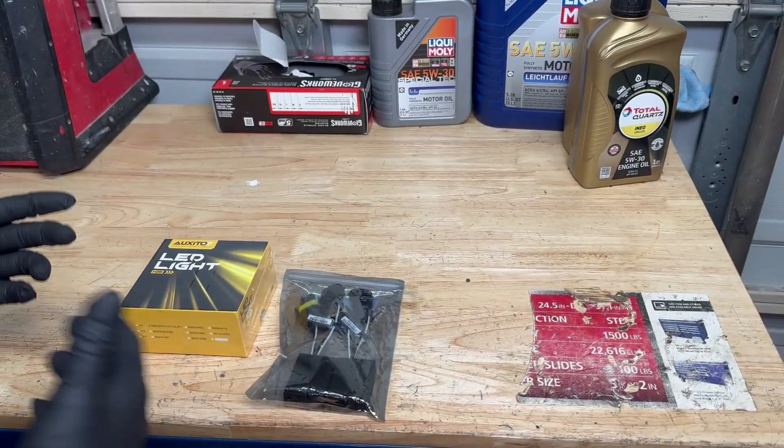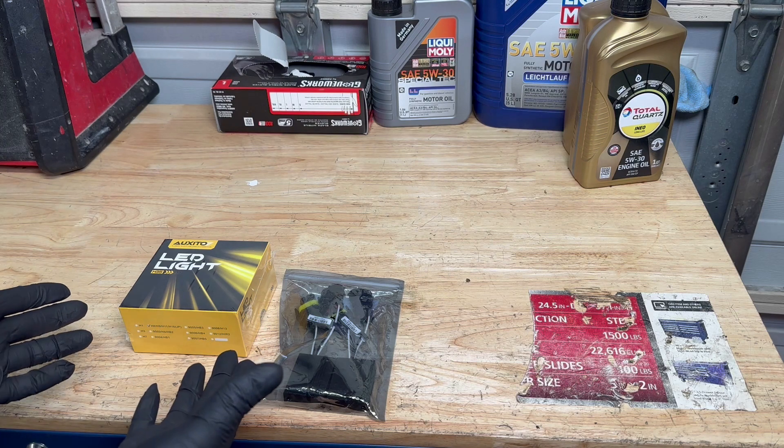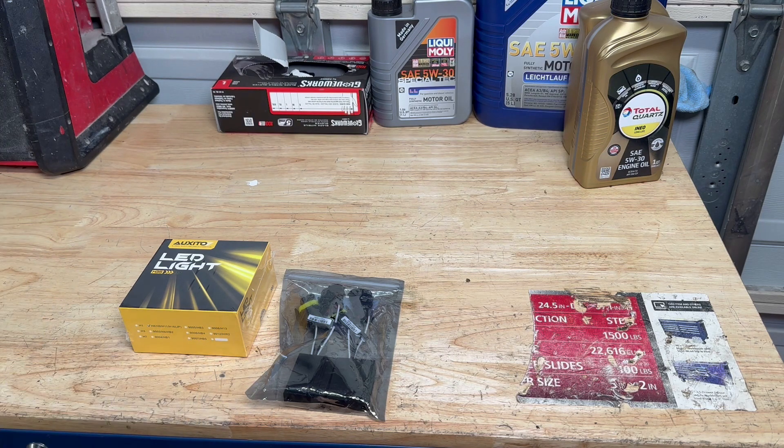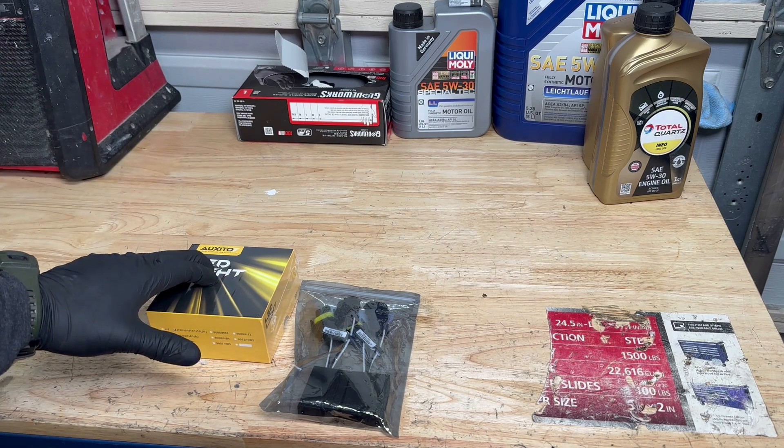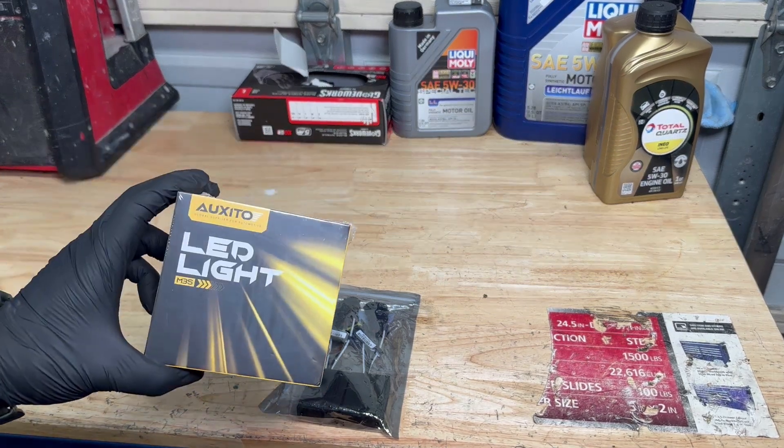We're back at the garage. In front of us we have a pair of LED light bulbs. Auxito was kind enough to send us a pair of H11 bulbs to give an honest review and see how they work on this Chevy Equinox. These bulbs are H11 cool white 6500K, and these are the M3s.